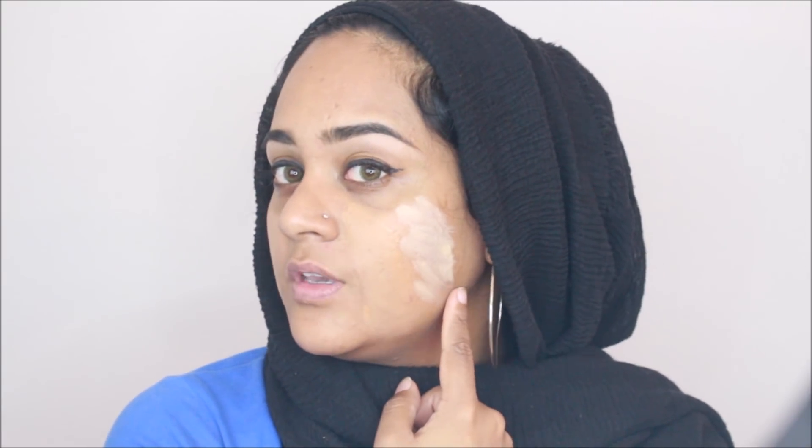Now that the foundations have completely dried, I'm going to look at which color suits me. I prefer this one here — it just vanishes into my skin and it doesn't even look like I have anything on. In person it completely disappears. This one is a little too light, and this one is way too light — you can see how it looks very gray on my skin. This one is about one shade too dark and looks very orange in person. So I've now chosen the right color for my foundation.